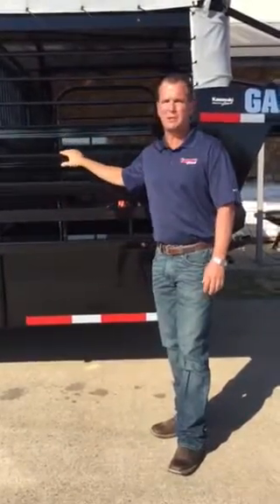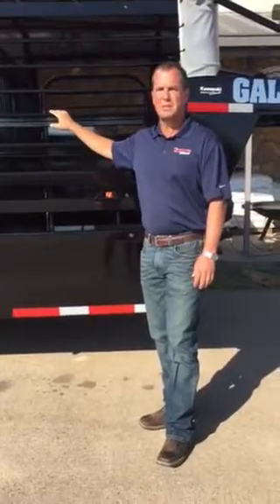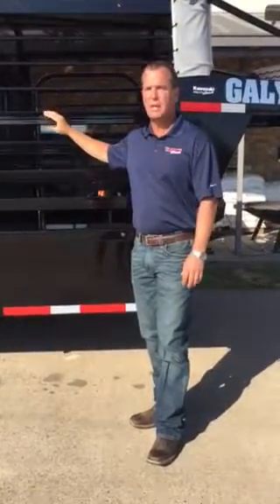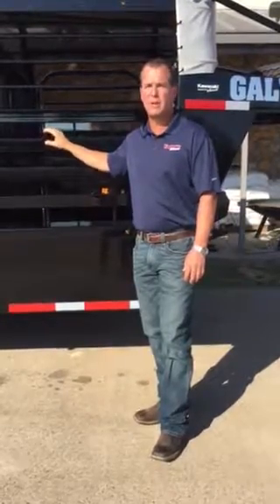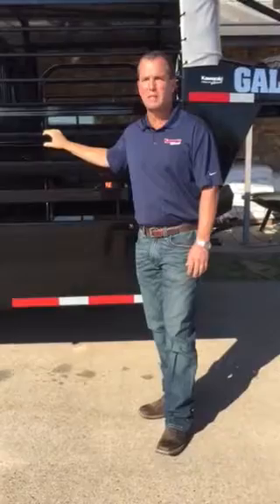Then we go into the paint of this trailer. We use a DuPont Emron paint that is four to six mils thick. Then we clear coat this trailer with two to four mils thick of clear coat — the only cattle trailer in the industry that has a clear coat on it.